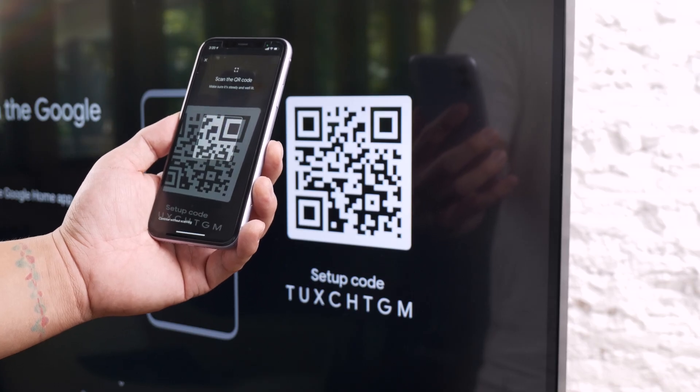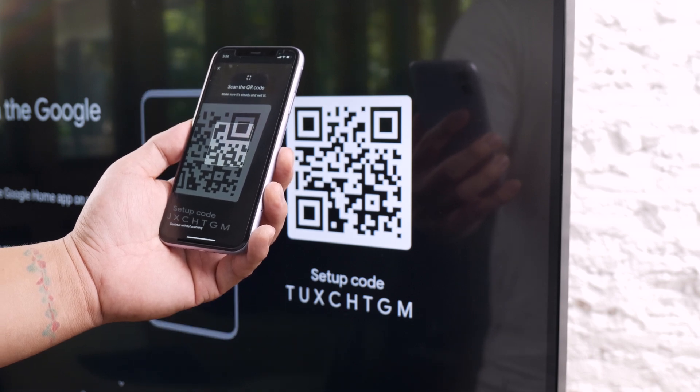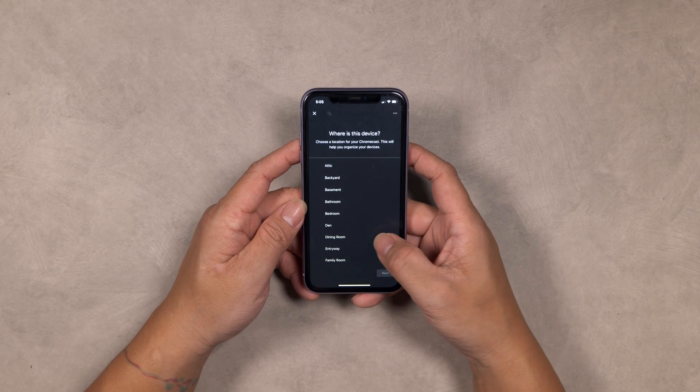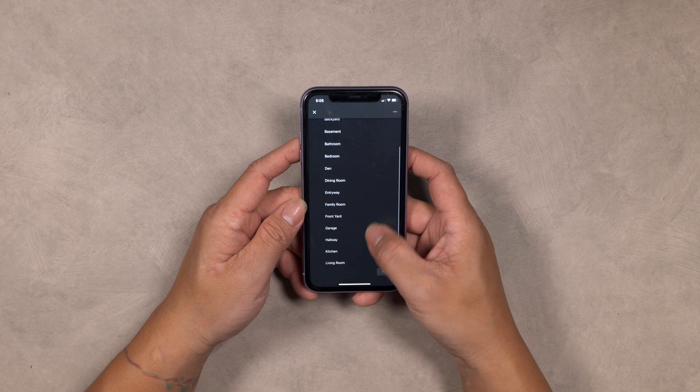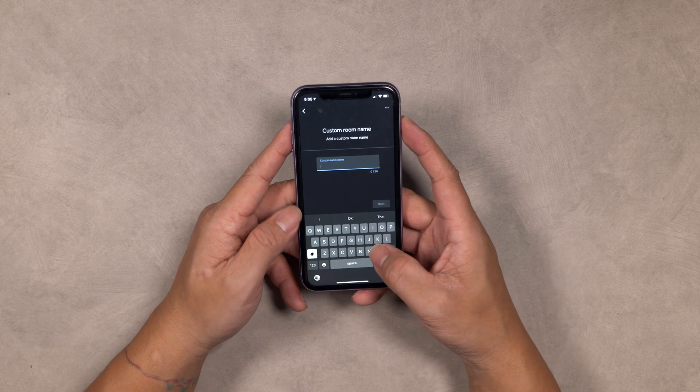Next, scan the QR code on your TV screen using the Google Home app and follow the on-screen instructions. You'll then be asked to assign a room where you're going to use your Google Chromecast. Select from the available options or create a new one, then select Next.